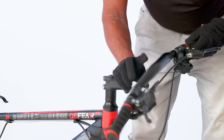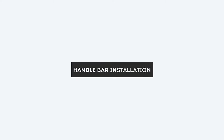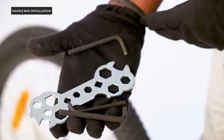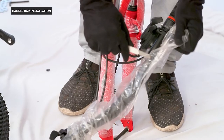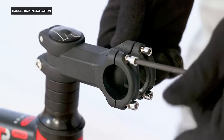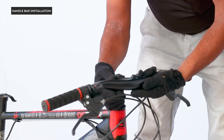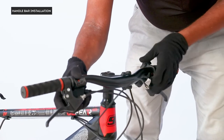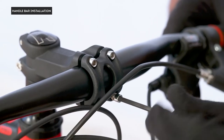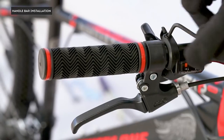Handlebar installation: for this we'll need the white front reflector, size 5 allen key, and a Phillips screwdriver. Start by removing the plastic wrapping on the handlebar and make sure all cables are untangled. Next, remove the handlebar clamp bolt and fit the handlebar on the stem. Ensure the handlebar is in the center and sits aligned with the stem. Tighten the bolts diagonally and ensure all bolts are tightened completely.